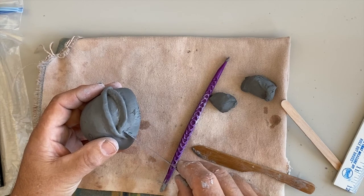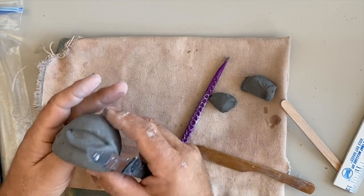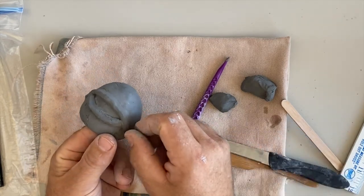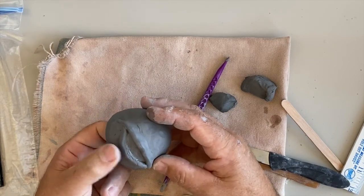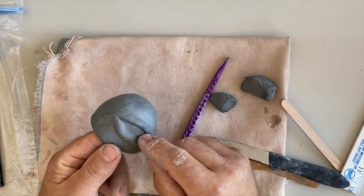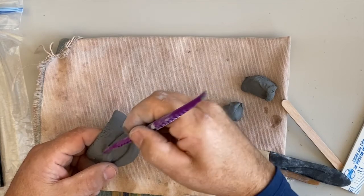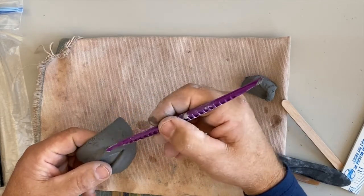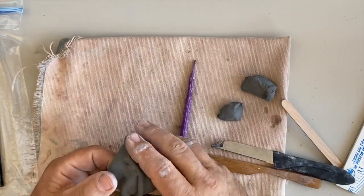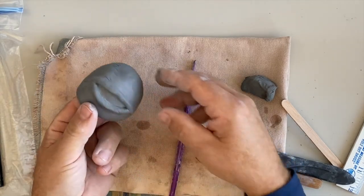I'm going to get my knife and cut in there, blend it away, and make more of a point. You have to decide what you want yours to look like. I'll take my knife and cut a little bit away, press this in, and work it until I get it the way I think it should look. I'm going to continue to blend it. If it gets a little dry, add a little water to rehydrate it — don't try to smooth it with the water.